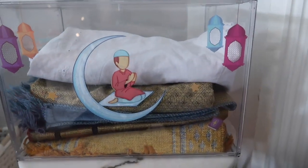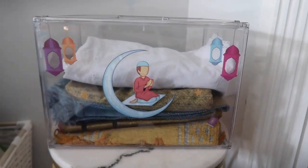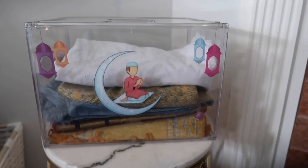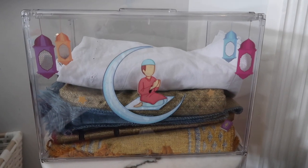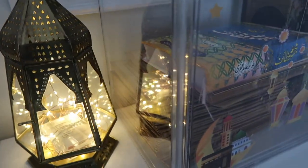Next to the acrylic boxes I kept the kids' crafts and the Ramadan books. I decorated the boxes for my Quran and prayer mats with window stickers that I got from Amazon, and I think it turned out beautiful.